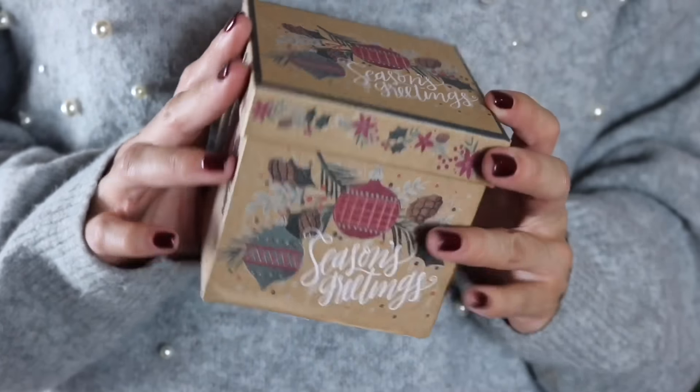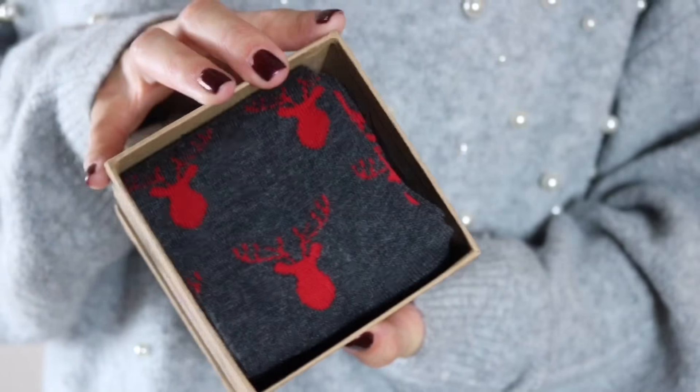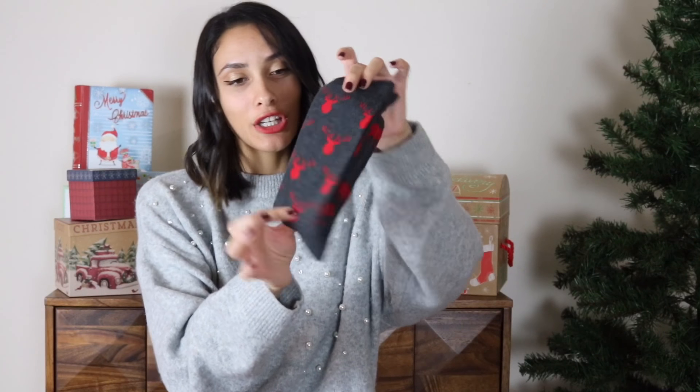The first gift that I am giving on the first of the month is a pair of socks, and I have put it in this box that I got at Michael's. I got these socks at Target. One pair is just a plain pair and the other pair has these little rangers on them, and it's super cute.